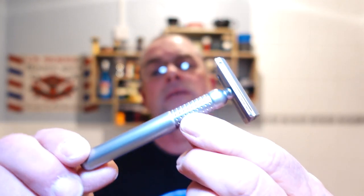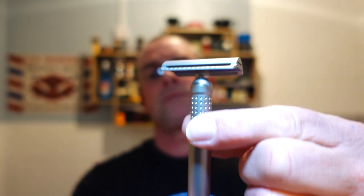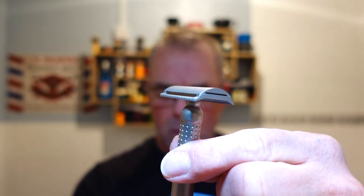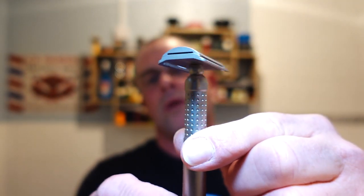The razor we're using today is the Tatara Nodachi - beautiful razor. The Nodachi meaning long handle. It's a 0.9 millimetre gap and it weighs about 113 grams. I'm not into stats but just in case you guys haven't got one or you're thinking about getting one - beautiful piece of engineering and great craftsmanship.